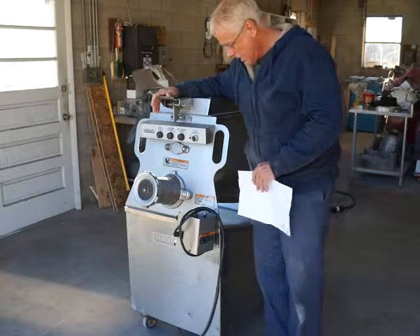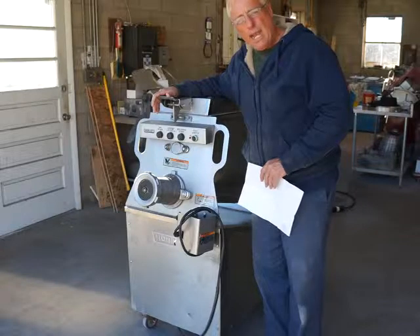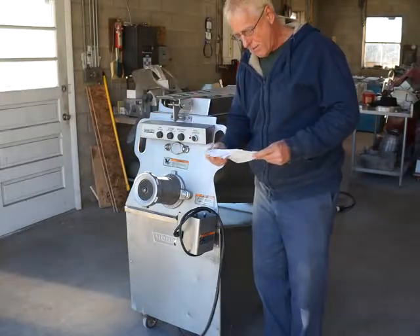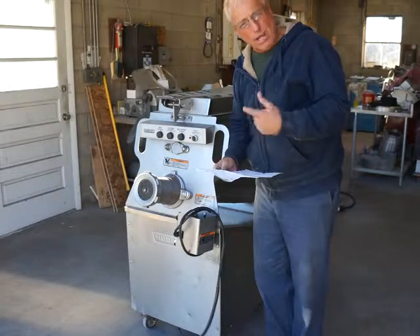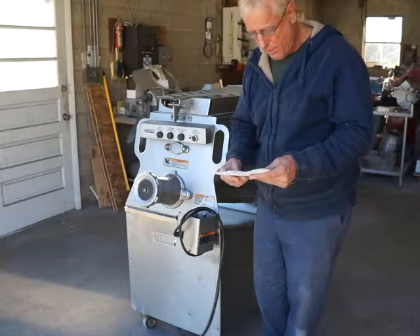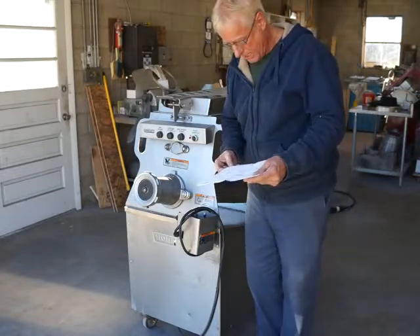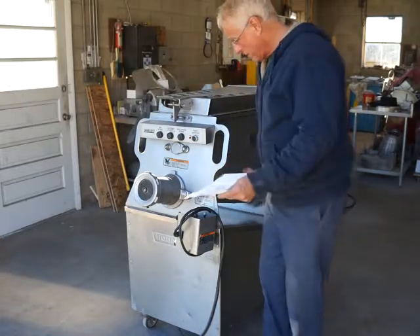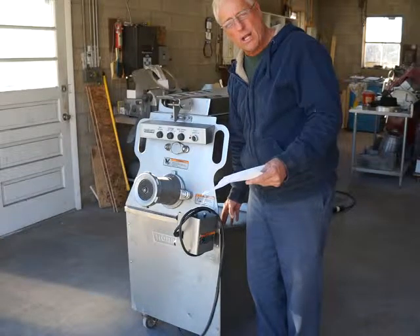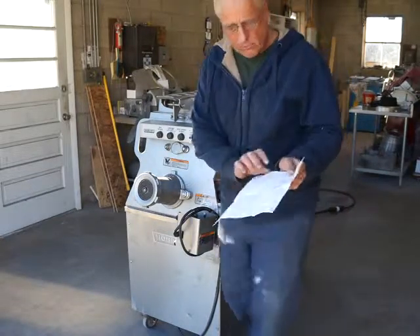The Hobart service rep went through this mixer grinder and found that it needed the drive gearbox bearings and seals, so we had those replaced with new bearings and seals in the gearbox. That was about five hundred and sixty-one dollars and eighty cents worth of work done to the transmission gearbox in this machine, so it has new bearings and seals.